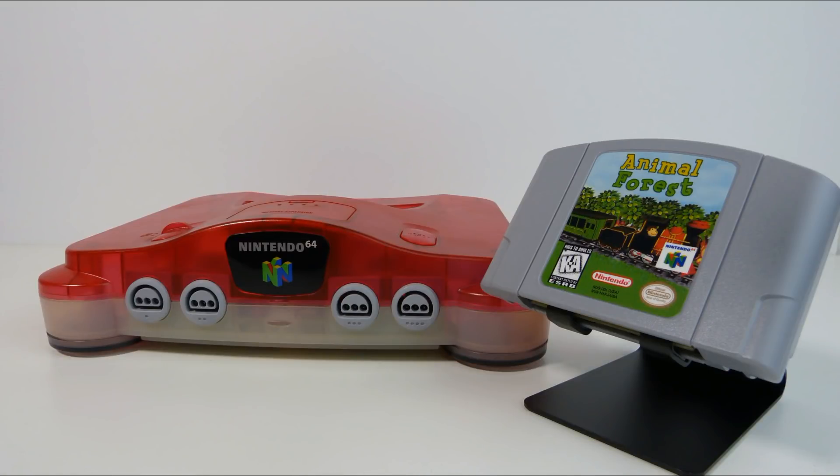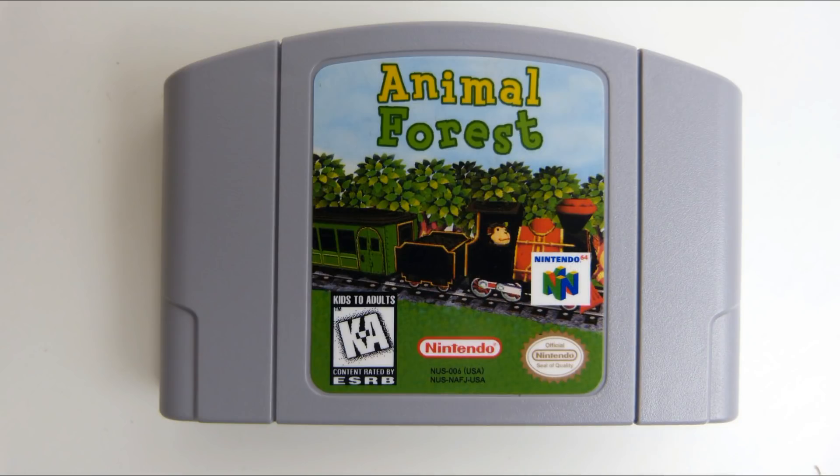Welcome back. So today, finally, oh my god, we have an English translated version of Animal Forest on a cartridge reproduction that works. That works. What? So finally, we've got this from RetroCircuits.com.